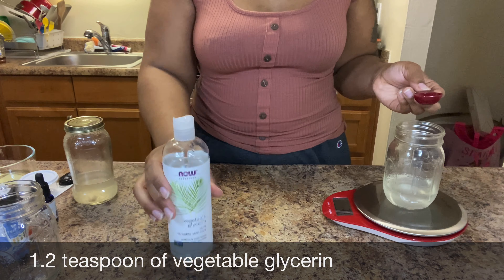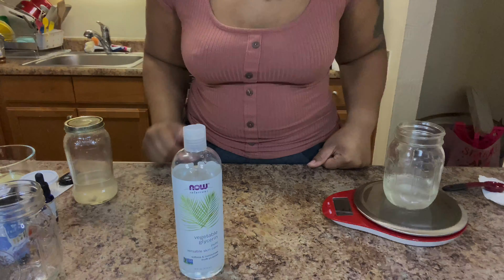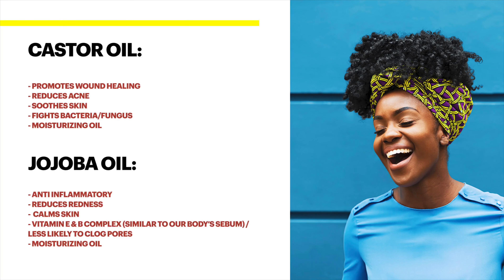After adding your glycerin, get a separate jar so you can start adding your oil. Make sure it's a moisturizing oil. I personally wanted to use two oils — I'm going to add the benefits right next to the video so you guys can see why I chose them.